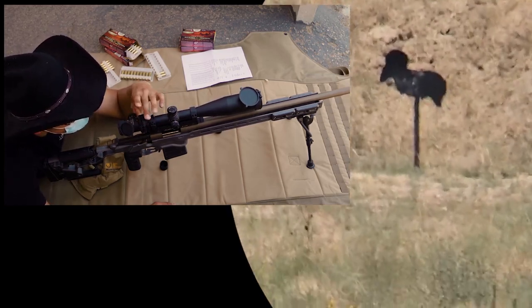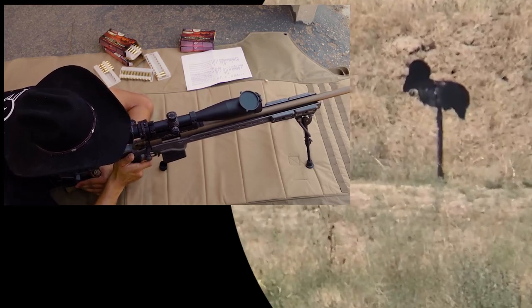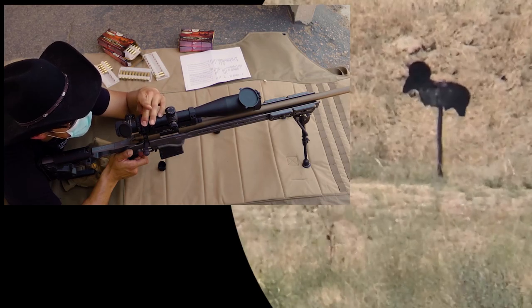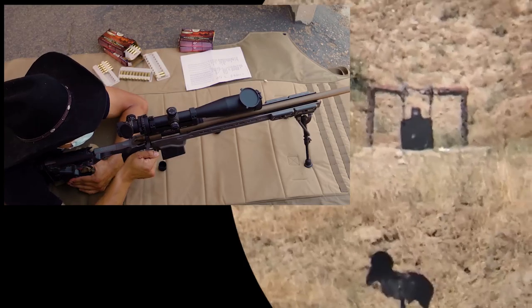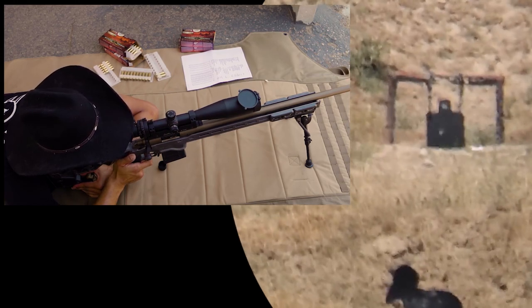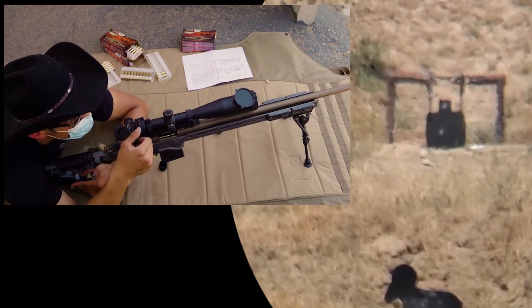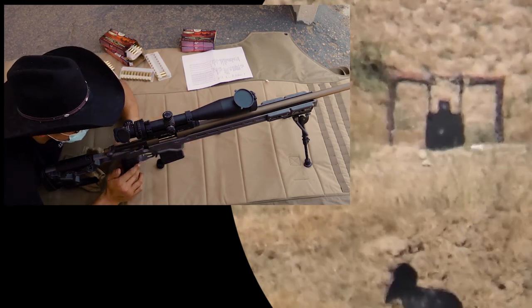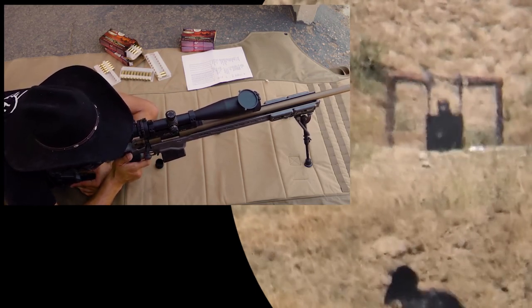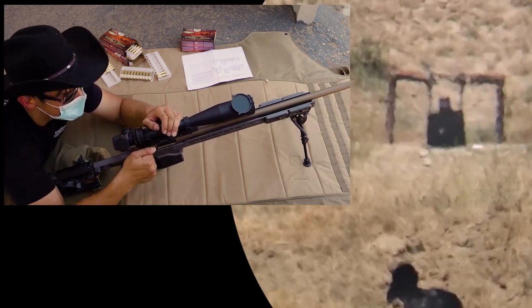500 — let's go for the ram. Now let's go 600. I'm going to hold left edge. Nice, there you go.